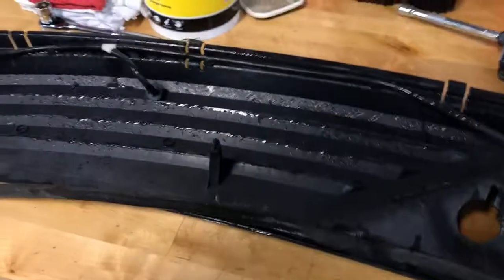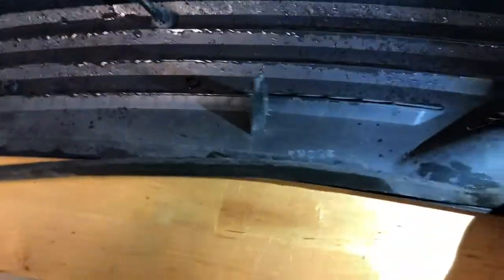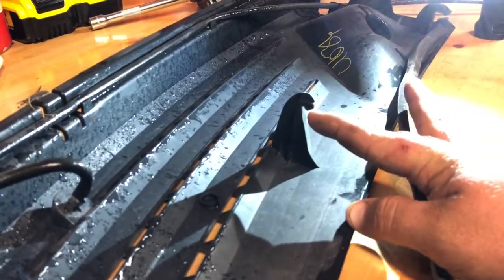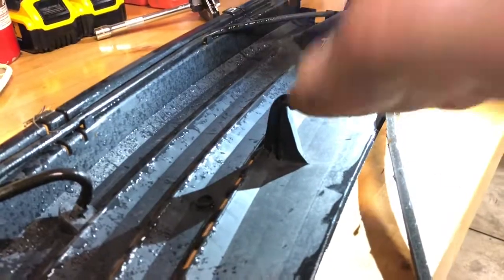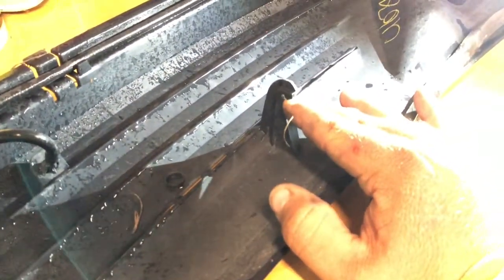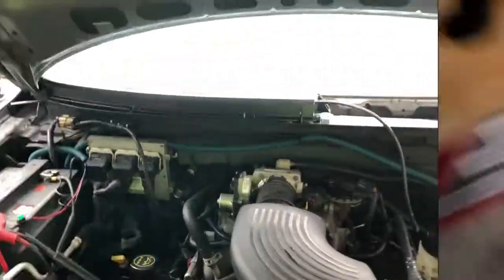Now that I have it off the truck you'll be able to see better what I was talking about. These clips right here are in a hook shape - you can see how they kind of hook in. This side is towards the windshield, so you have to push it down and hook it into the clasp that's back there. The front ones just set into place so you can push them back and pop them out. These ones are the harder ones to work out of the groove, but once you get those worked out everything should come right out.